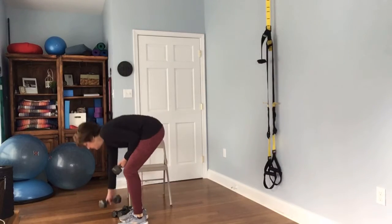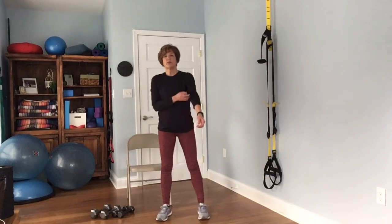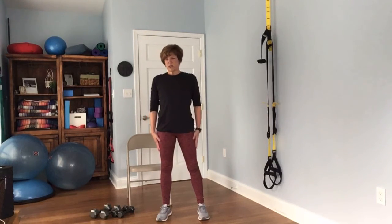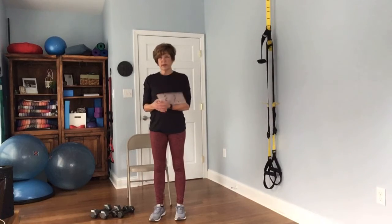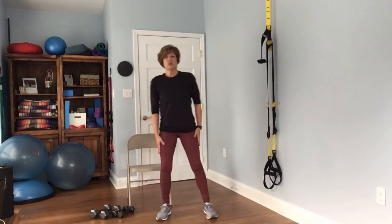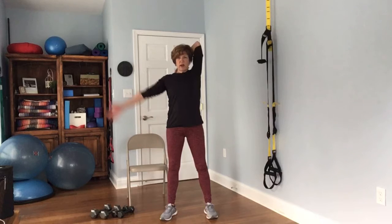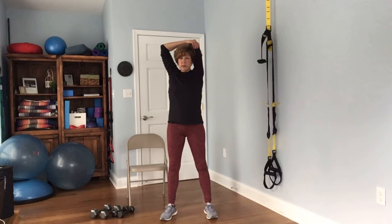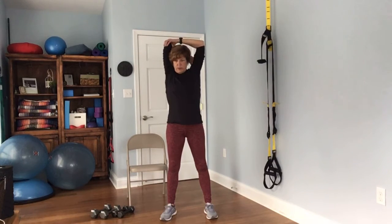Next we're going to be moving to our cool down stretches — no weights are needed. I'm just going to run through this a little quick, but if you want to take your time and really get some nice stretches, you certainly can. This is just a review so you can follow along with your paper copy. The first one is just a tricep stretch — raise one arm up to the sky and bend the elbow. Take the other hand and add to that stretch, pressing it back a little. Hold about 15 seconds, then do the other side.